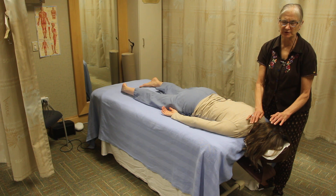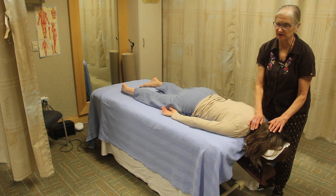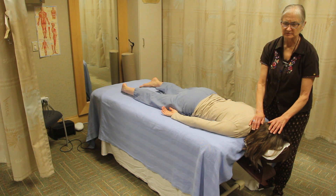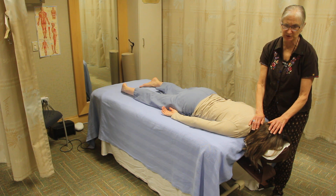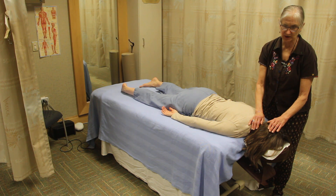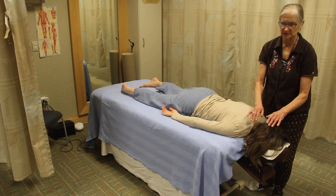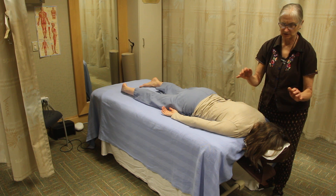For the brow chakra, the hand placement is exactly the same, except now you're focusing on the brow chakra — the third eye between the eyebrows — with the back of the head as the back reference point from this position. Again, feel for energy and lift off, on and off the body.